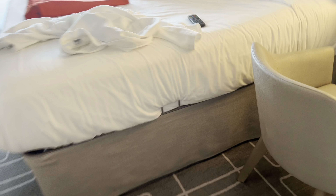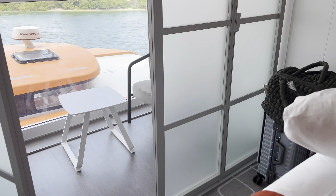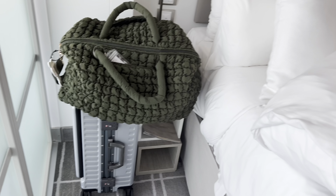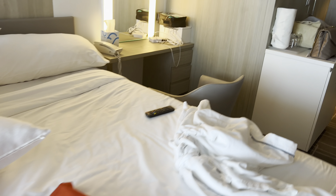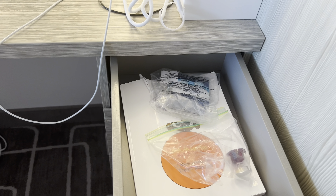I put my big suitcase, a 28-inch, under the bed. And then for now I just set my other two bags over here because I'm not going to be really using that side of the bed. This is the side I'm going to sleep on. I did use some of these drawers for some things.